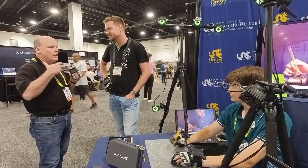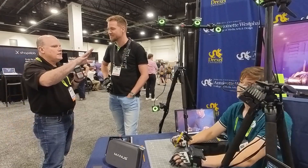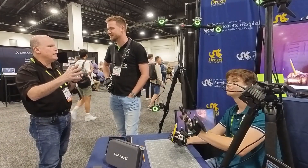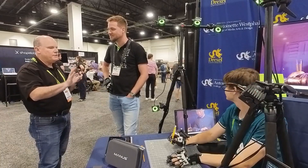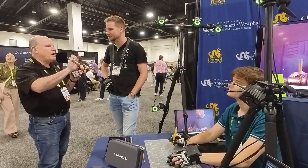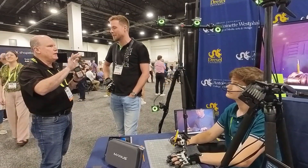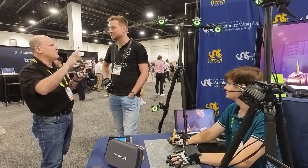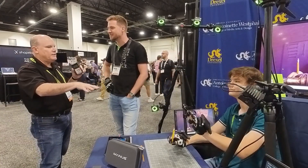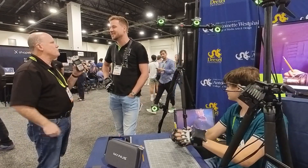A lot of the motion capture I've done in the past is mainly optical systems. We've got an optical system set up just to track the position of the palm of the hand generally. But the Manus glove is not an optical system. I've seen fiber optics and resistive materials where, as they stretch, their electrical properties change. But these gloves are completely different. What's the underlying technology that makes them so special?